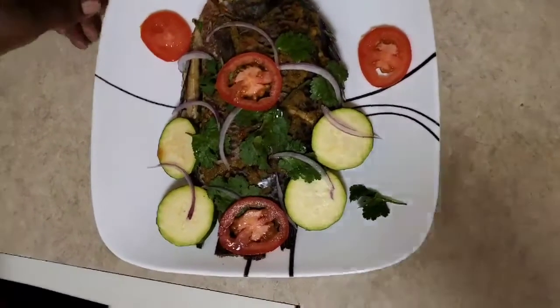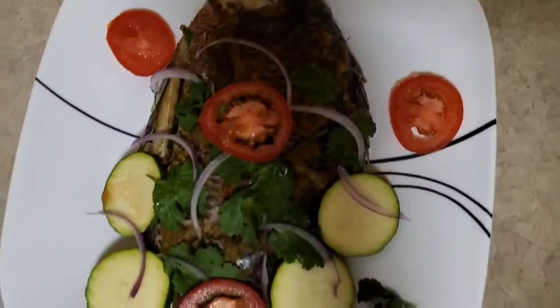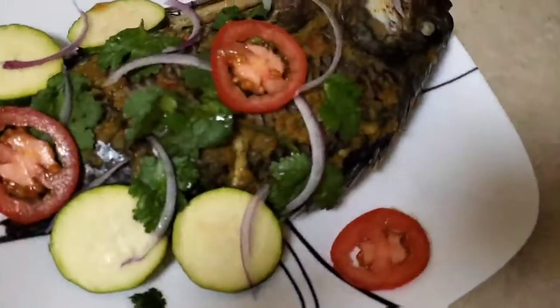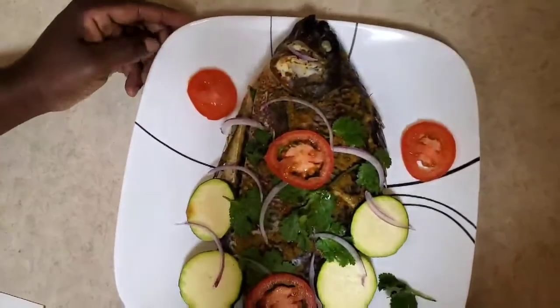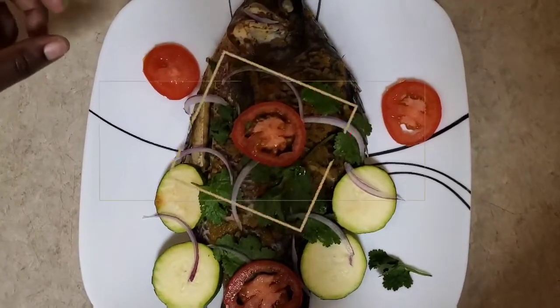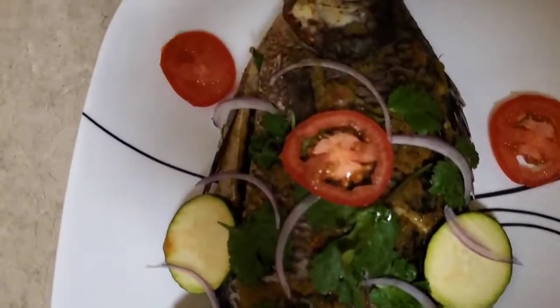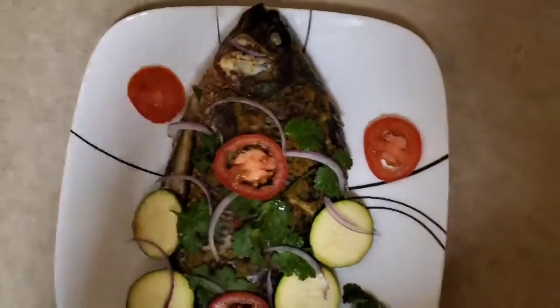Eight minutes are over and we're going to take our fish out. Thank you so much — that is now the end product of my grilled fish. You can eat it with garlic, with rice, or jollof rice. You can even make a sauce for it if you want. But that's our dinner tonight! Please subscribe, like, and comment below to let me know what you'd want me to cook next time. Thank you so much, see you in my next video!